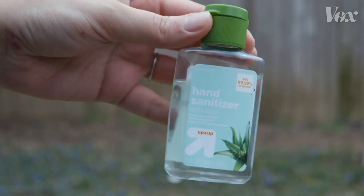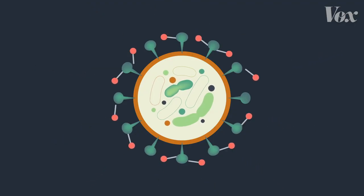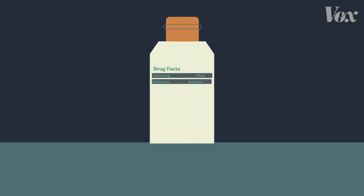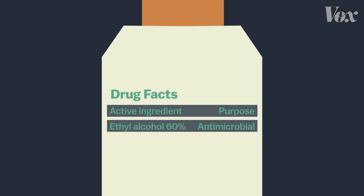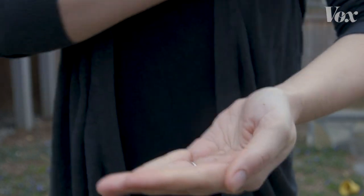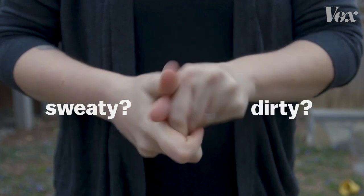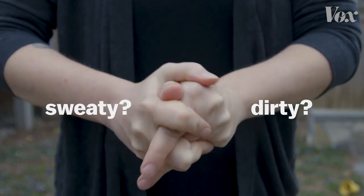Hand sanitizer works too, because it's mostly alcohol. Alcohol works in a somewhat similar way to soap, breaking down that fatty layer. You need a high concentration of alcohol to make that work — the CDC recommends hand sanitizers with at least 60% alcohol. But even with 60% alcohol, the CDC recommends using soap if you can. If your hands are sweaty or dirty when you use the sanitizer, that can dilute it and diminish its effectiveness.